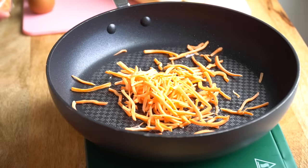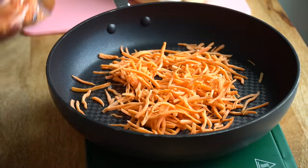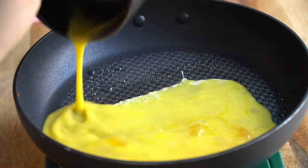Carrots — same thing, about a handful. Usually with carrots you can put some salt on them and let them sweat out, but I'm lazy, so I'm going to sauté these and put them on the side with the spinach. For eggs: use three eggs, crack them, add some salt, fry them, set them aside, and slice them in pieces.